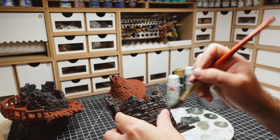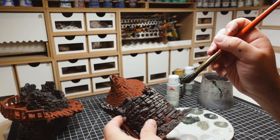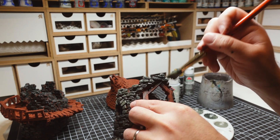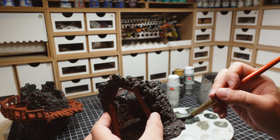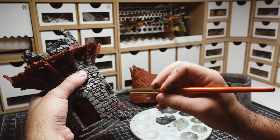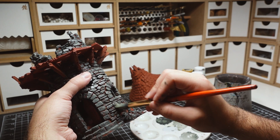I then get a lighter gray and start applying this over top, making sure to leave the darker gray visible in the slack spots. For consistency, I'm only applying this color in downward strokes. To finish up the bricks, I get an even lighter gray and gently brush the tops of the stonework.